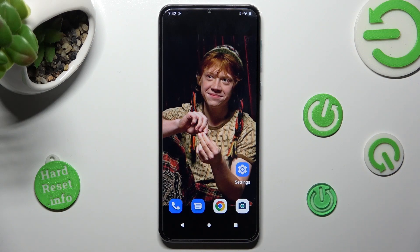Hi, in front of me is Motorola Moto E13, and today I would like to show you how you can clean storage of this Motorola.